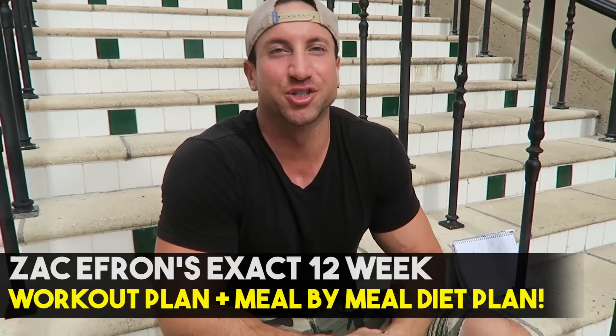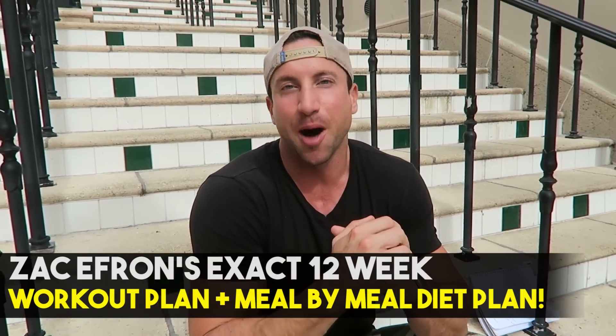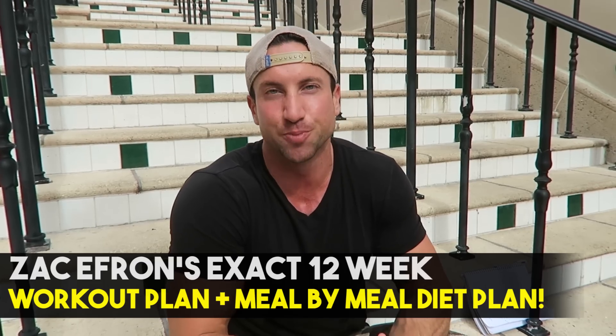What is going on guys? Troy Addison here, Superhuman You. I am so excited to share today's video. I'm going to take you through the Zac Efron 5% body fat blueprint — his exact regimen that he did for the 12-week period leading up to his shirtless scenes in the movie Baywatch.